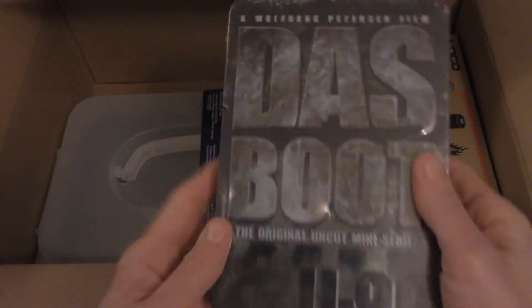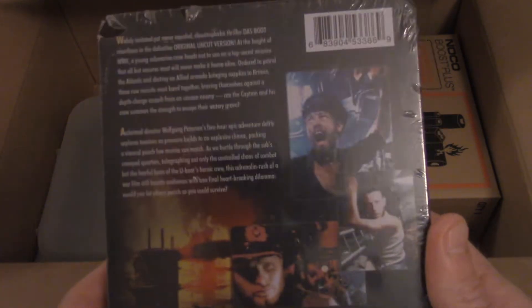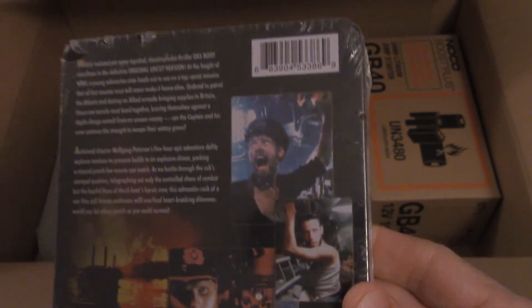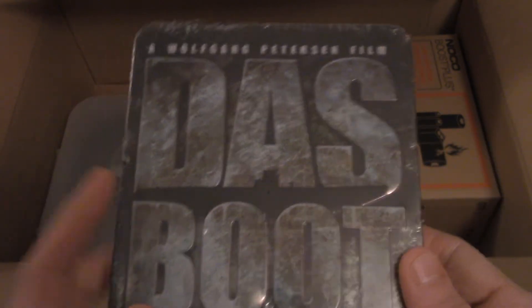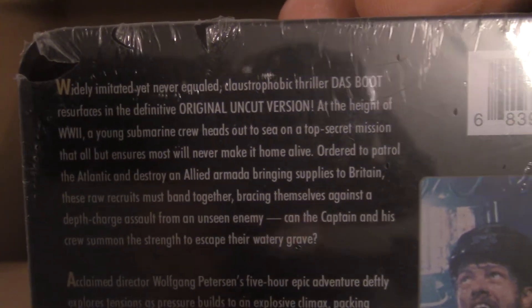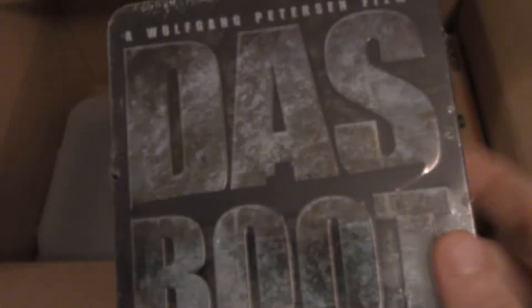First of all, we got Das Boot on DVD, but this is the original uncut miniseries. What a lot of people don't know is that this was a German miniseries originally, and then they recut it down to make movies. The original is about five hours long — actually four hours and 53 minutes. It's one of my favorites. I've watched it numerous times, and my girlfriend's mother just found out she really likes the movie and didn't know there was a miniseries. So for Christmas we got her the DVD of the miniseries.